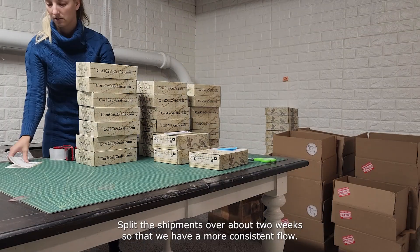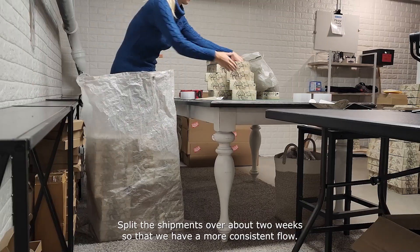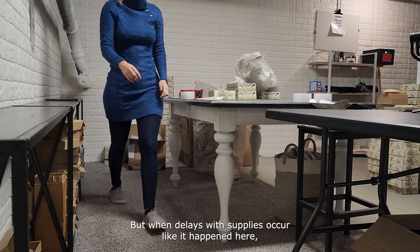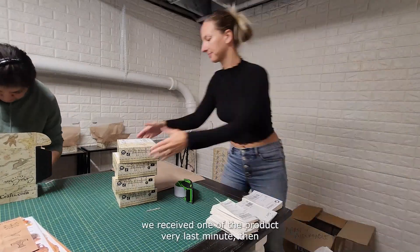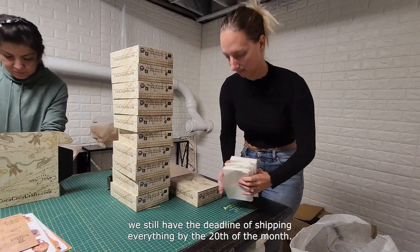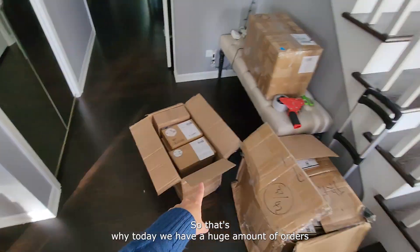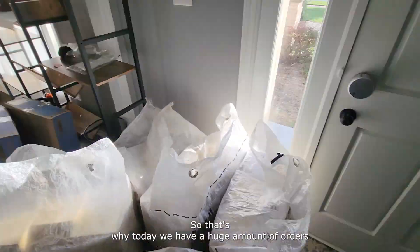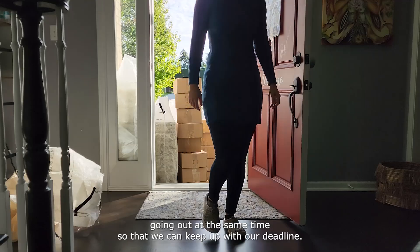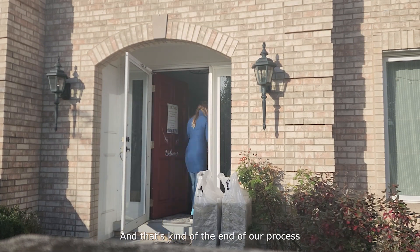We split the shipments over about two weeks so we have a more consistent flow and it's easier for us to get things out. But when delays with supplies occur — like it happened here where we received one product very last minute — we still have the deadline of shipping everything by the 20th of the month. That's why today we have a huge amount of orders going out at the same time to keep up with our deadline. Usually we try to spread things out, and that's kind of the end of our process.